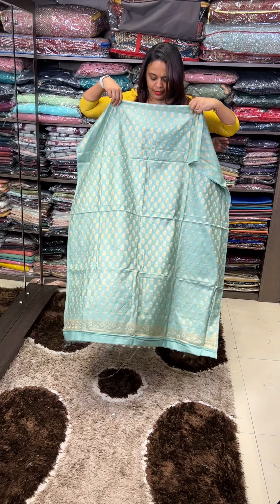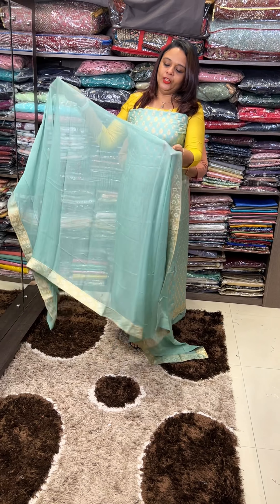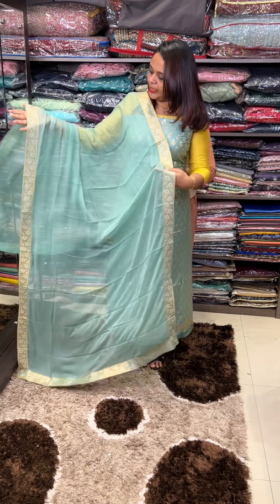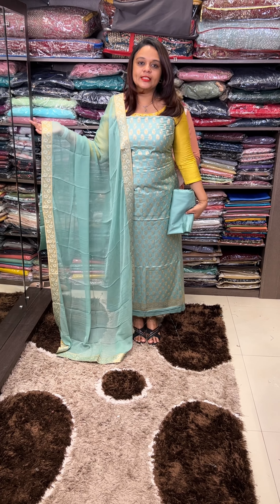Next one is green — one type of mint green color. With Dupatta, Dupatta 4 sides. Pure Chiffon Dupatta with Pant. Full set.